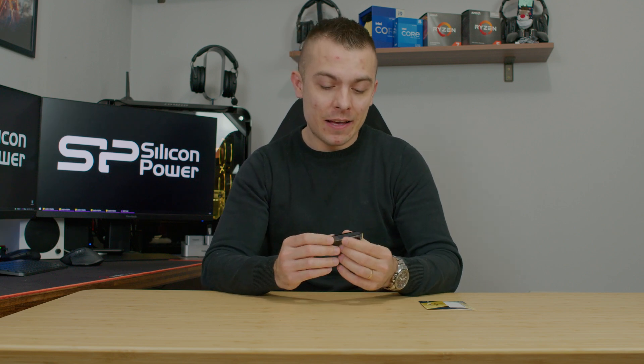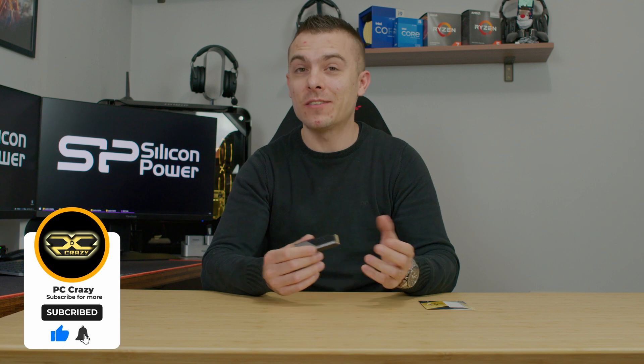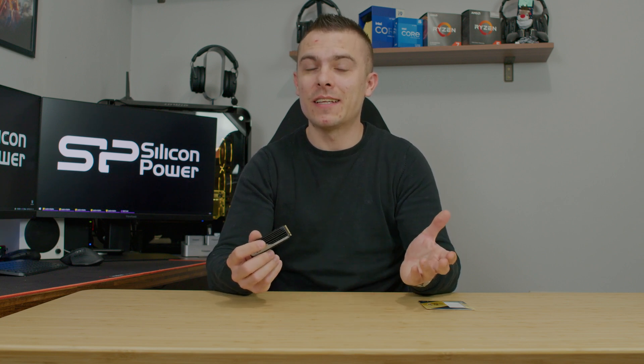I'll place links to all three capacities — one, two, and four terabytes — in the description below so you can choose based on your needs. If you're new to the channel, please subscribe, click the like button, and hit the notification bell as it helps the channel grow. Thanks for the support, and hopefully I'll see you in another one — bye bye!